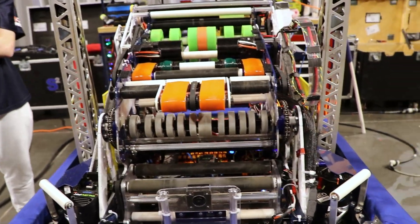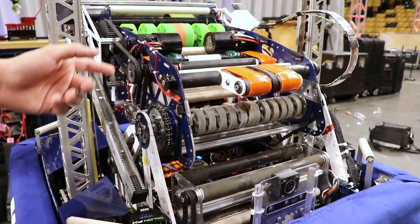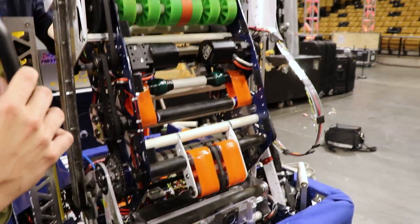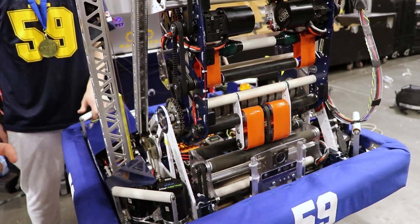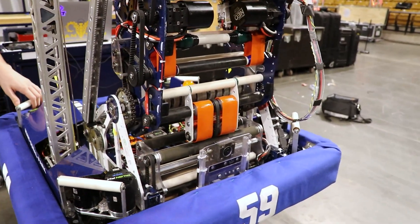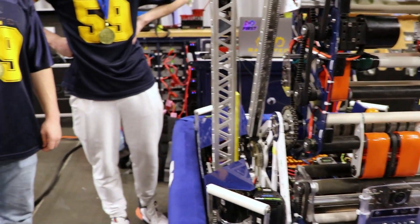That way we don't need to worry about any major breaks or anything like that. You'll notice that our shooter pivots on the same shaft as the conveyor. Whenever the conveyor runs, it's also running on the same shaft as where we pivot. The reason behind that is we wanted to be able to intake from any position or any angle we put the robot at. We found that to be very important since our drivers tend to be more on the aggressive side, giving them creative freedom of their shots and shot placement. We've had a lot of success with that. Now I'll hand it off to Andres so he can go over the rest of the mechanical.